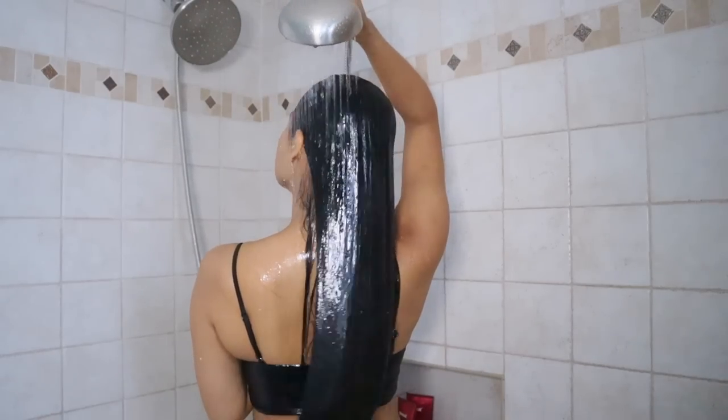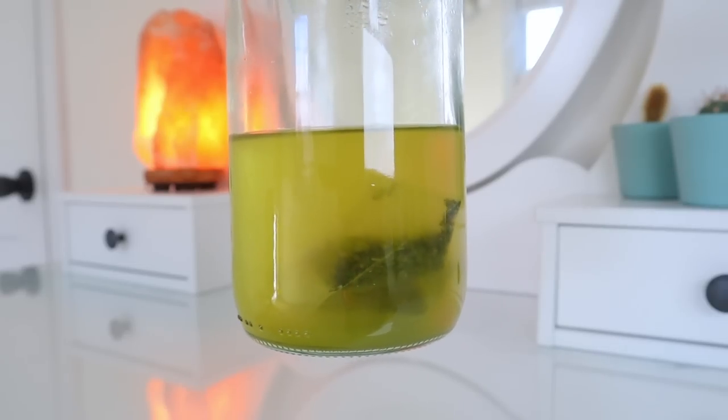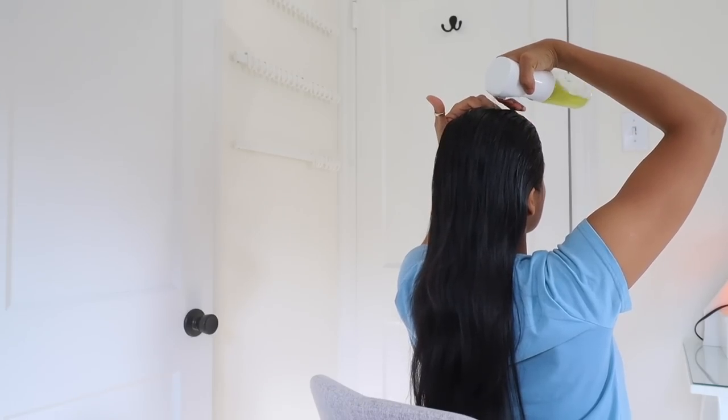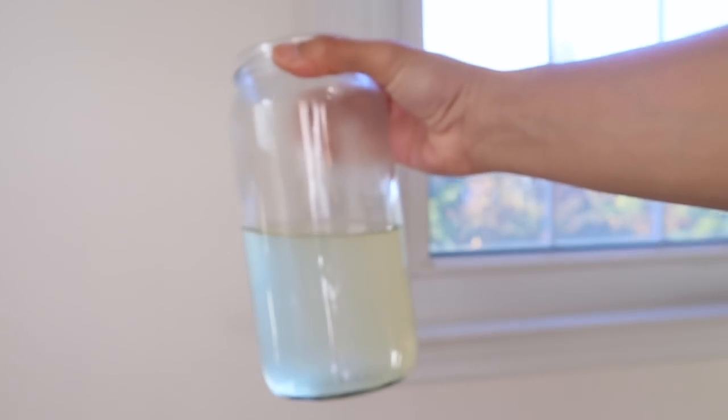Keep in mind that green tea could be a little drying with frequent use, so that's why I like to do it this way to prevent dryness. If you want to apply this more than once a week, only spray it on your roots as an overnight treatment to avoid affecting the quality of your hair.